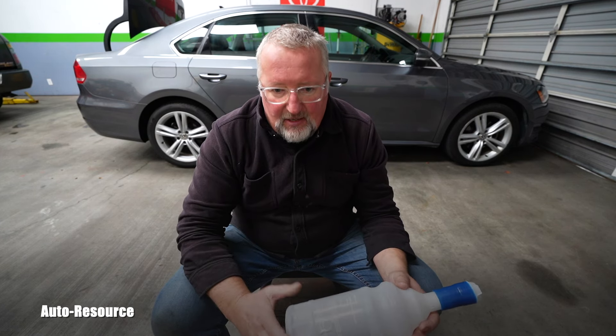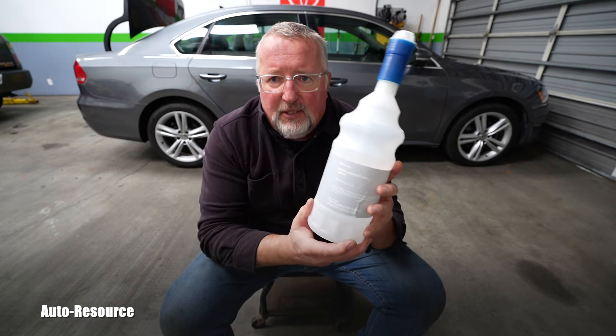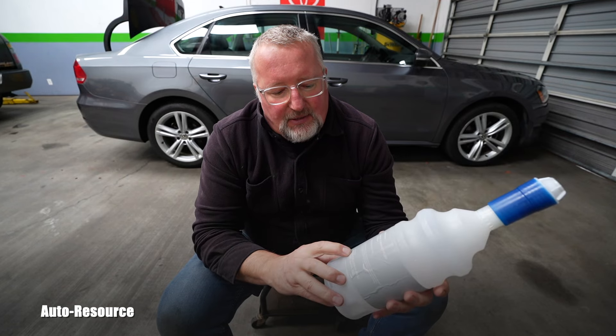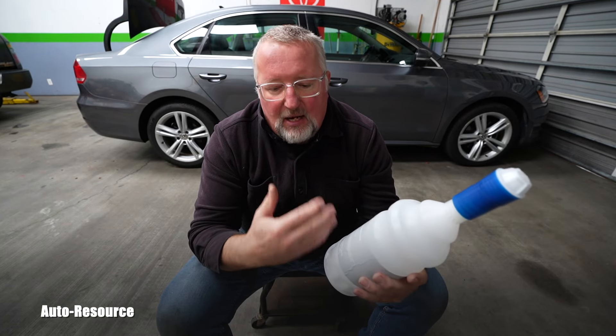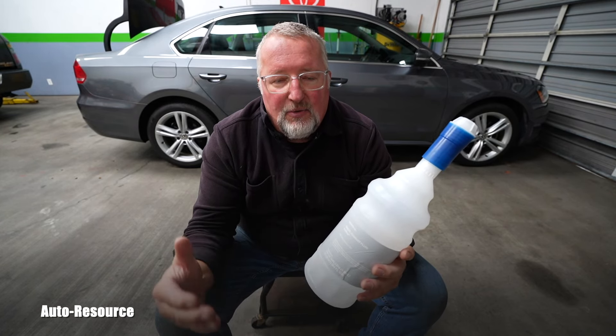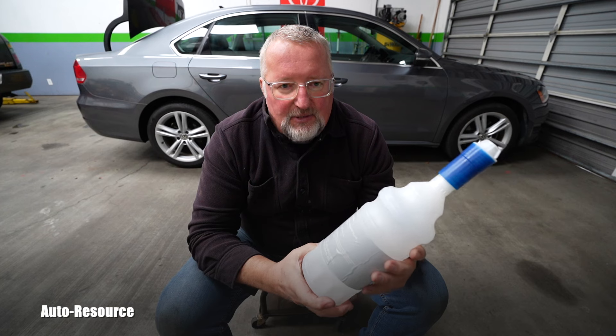I'm assuming the person who will look for this video on YouTube is someone who had a warning in the instrument cluster saying they are low and need to refill. There are two extremely important items. With this Volkswagen, the owner's manual clearly says: number one, if you had the warning requesting you to add AdBlue, you have to add at least three bottles — that's a minimum of one and a half US gallons — for the system to be able to recognize that you even added anything.